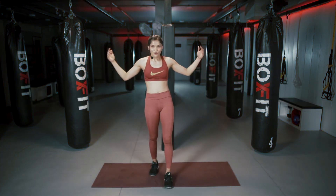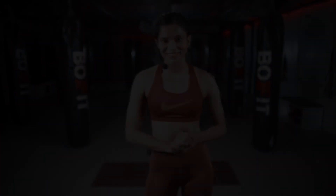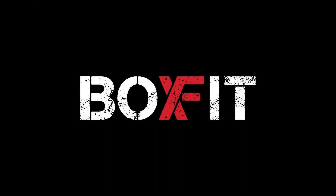We are done guys. We finished it there. I hope you had a great time. Thank you for joining me today. I am Deekshika. See you next time. Bye bye.